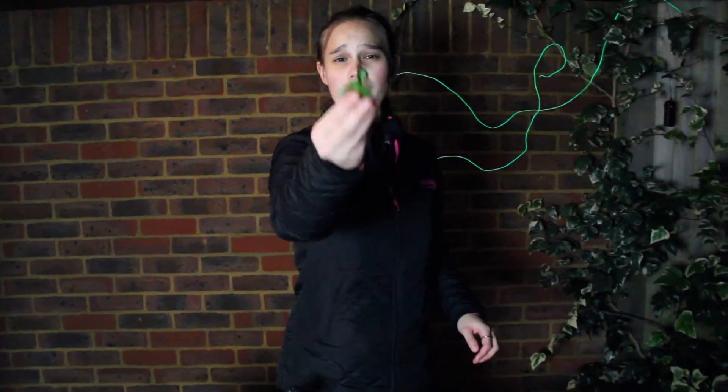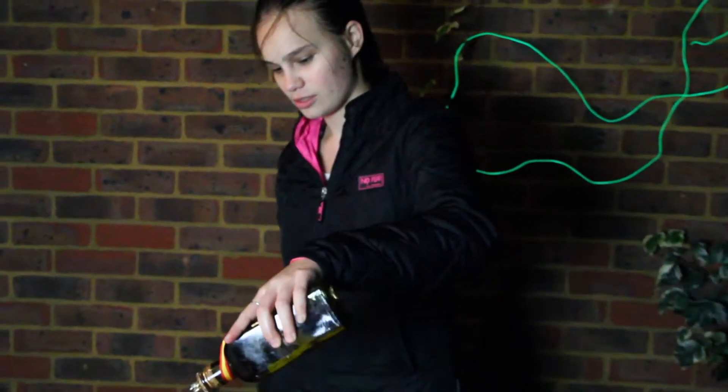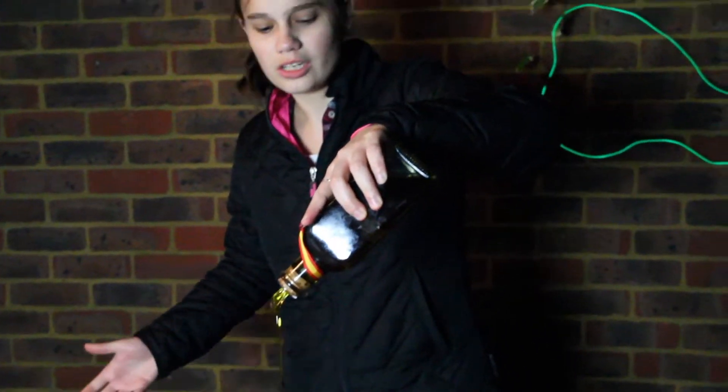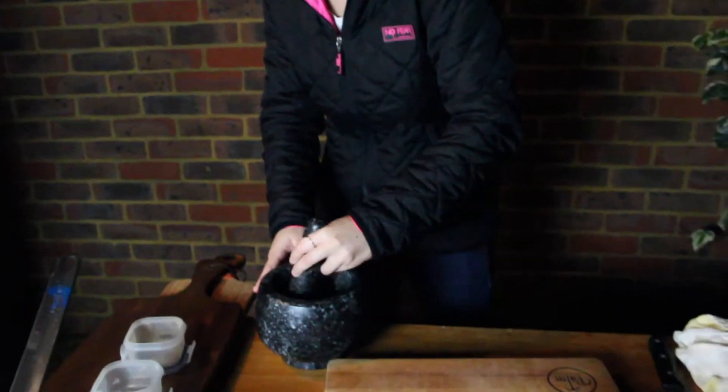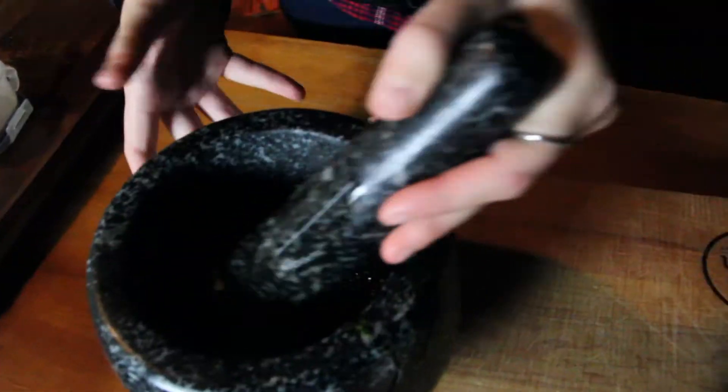Then you're going to take some parsley, some basil — if you have coriander as well, put that in there. You're going to drizzle in some olive oil, about two tablespoons of good extra virgin olive oil. Mix it together and you're going to get all the essential oils out as well. And that's done!